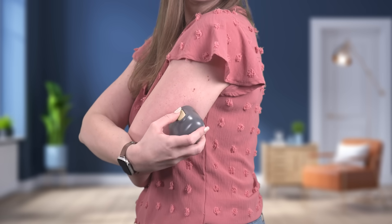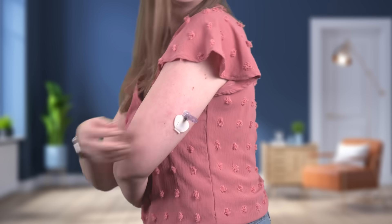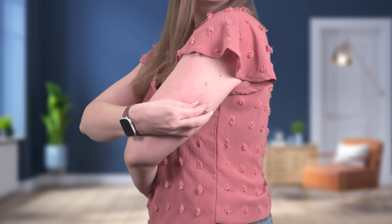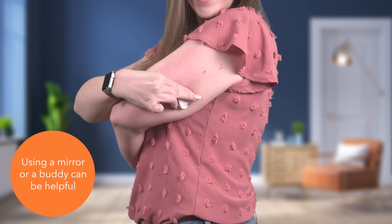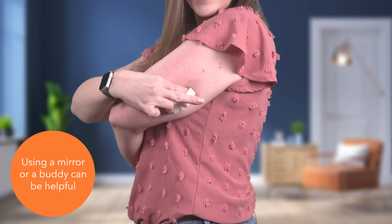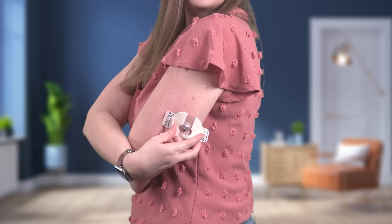Now I'll insert the sensor. Place two fingers on the sensor base and pinch the top of the needle housing, and pull the needle out, holding the sensor in place. Remove the white paper backing.